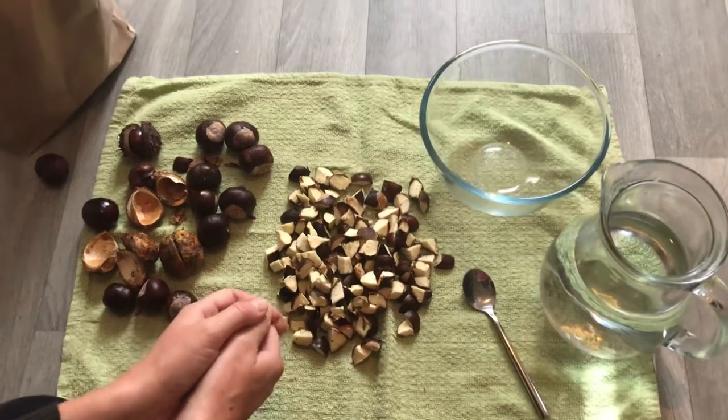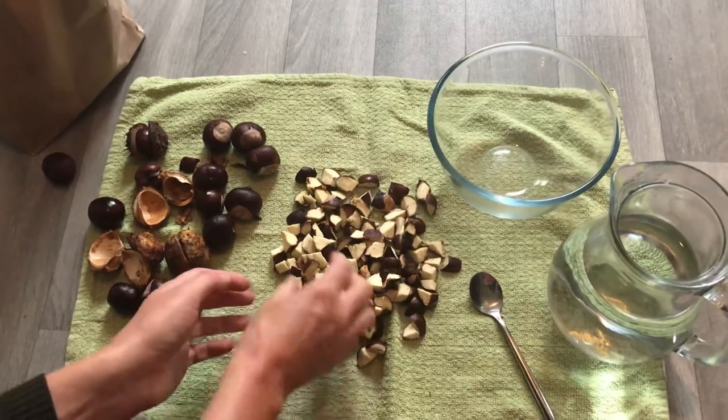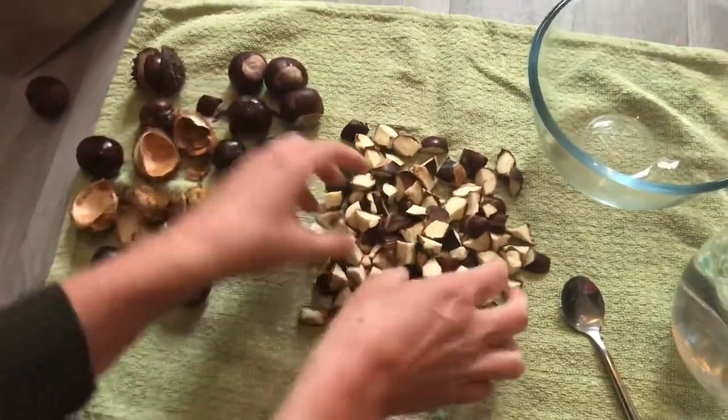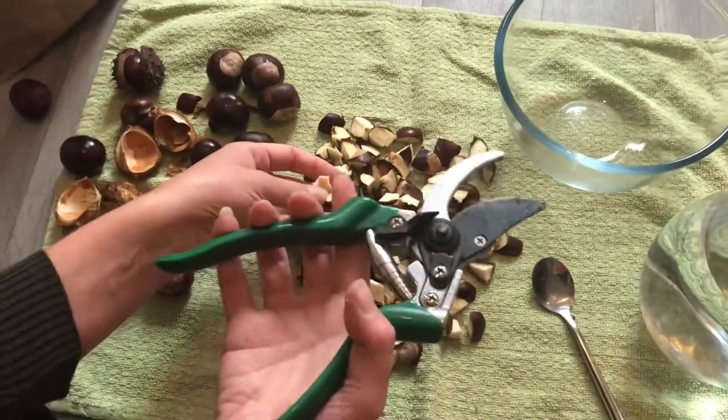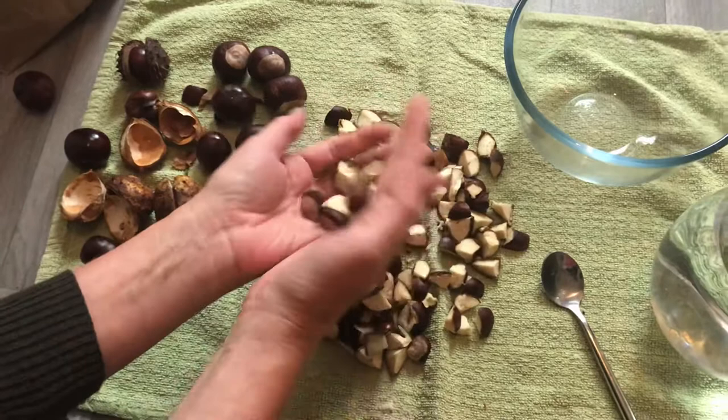I'm going to make a video today to show you how you could make a laundry detergent out of conkers. As you can see, I've got some lovely conkers here and I have chopped them up using a pair of pliers, quite small. You can see them on that - they're lovely, look at that.